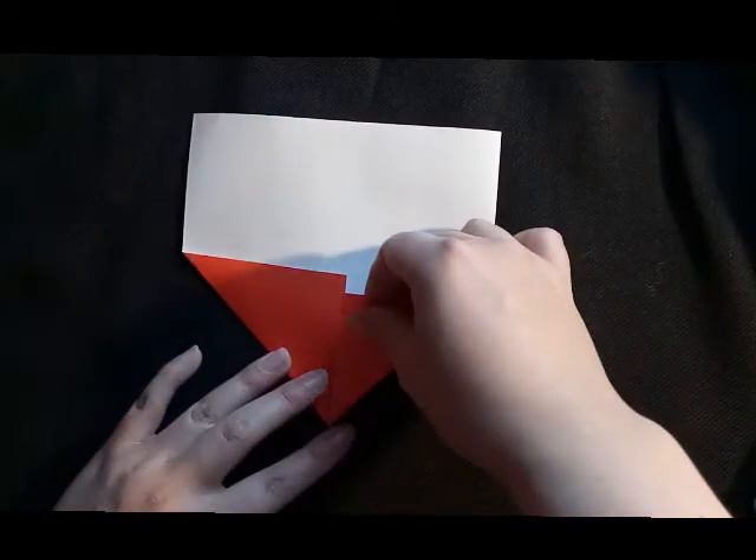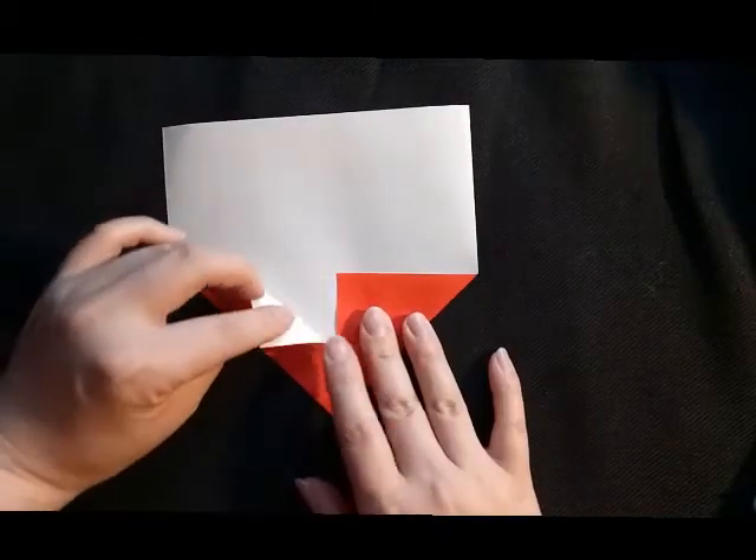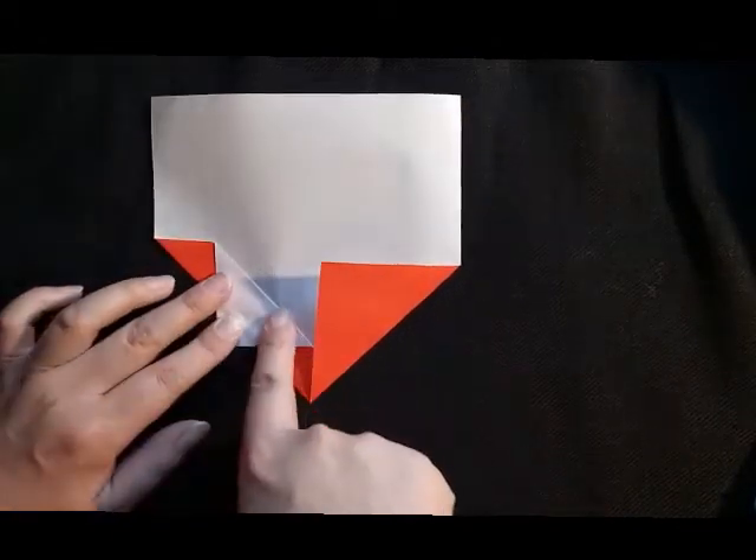It's already starting to look like a house. But we want to make a chimney, so we're going to choose the bigger corner and fold it back like this.